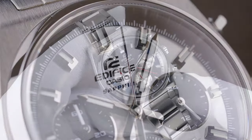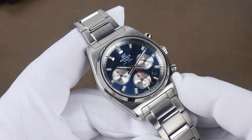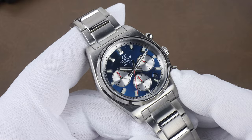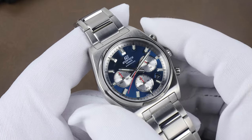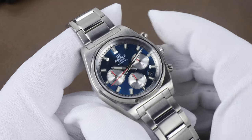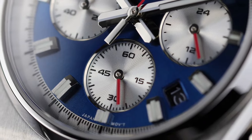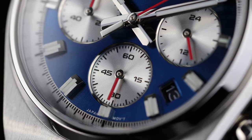Now, back to that quirk you probably noticed: the running seconds is on the main hand stack. I don't think I've ever seen that, and for a second I thought something was wrong with the first watch I was trying when I first got these. It's a little bit hard to get used to at first. But when you fire up the chronograph, the chronograph seconds hand is actually at the six o'clock sub-dial.